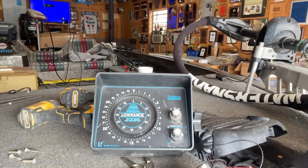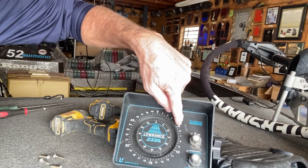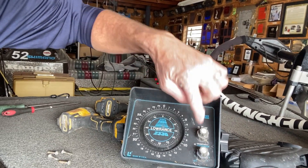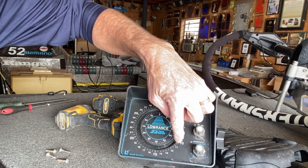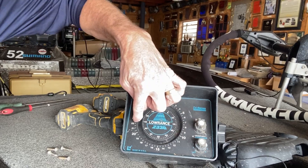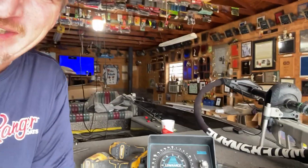Now, when you get up there close, you can see how it's got the 5's here, 10 — we're on a 1240 — this is 10, I believe 20, 30. So a little more detailed on there.